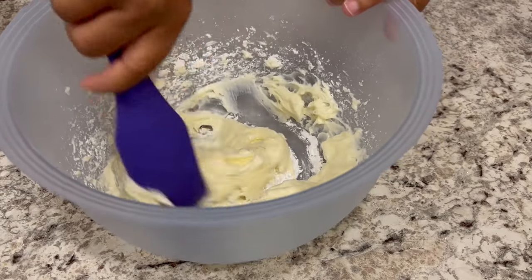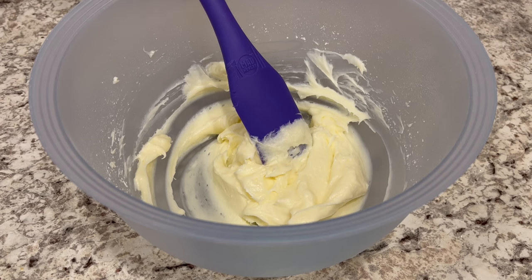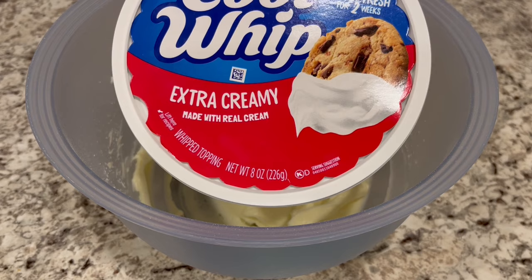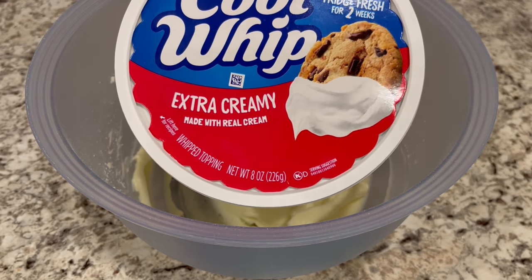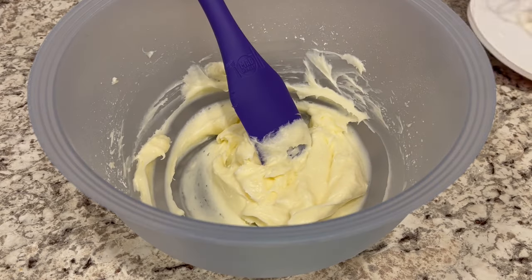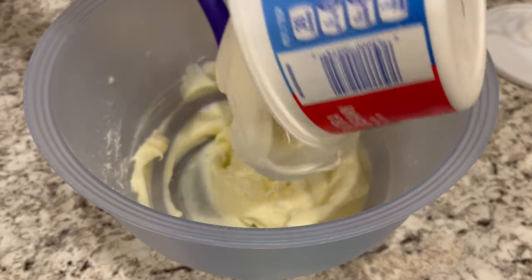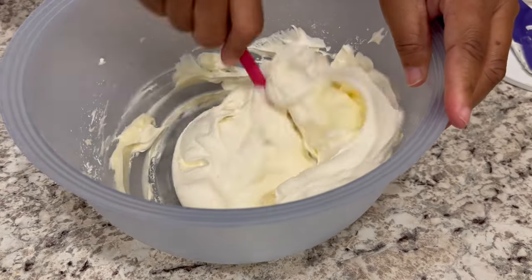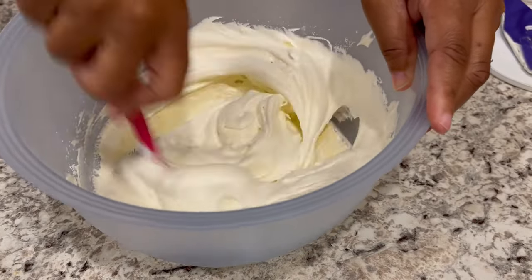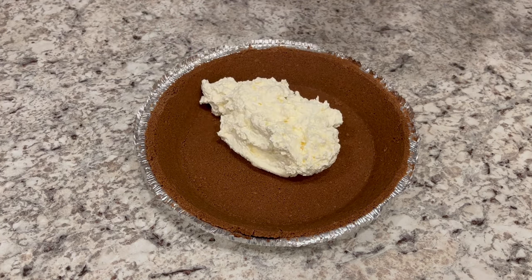I'm just going to get in there with my spoon and stir it up a little bit. And now I'm going to fold in the Cool Whip. For the cream cheese layer, I'm using the extra creamy Cool Whip — you can just use regular or the original and that's fine. I just wanted that cream cheese layer to be a little bit creamier. Fold it in and get everything all incorporated, then put that cream cheese filling into your chocolate graham cracker crust.